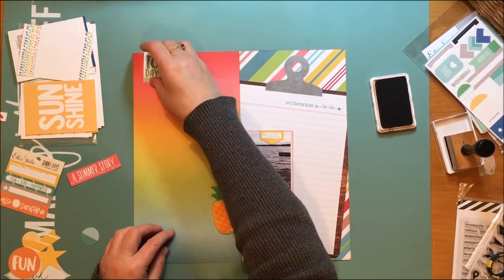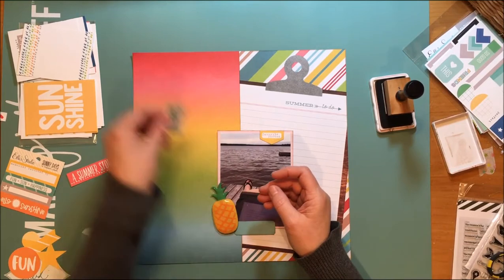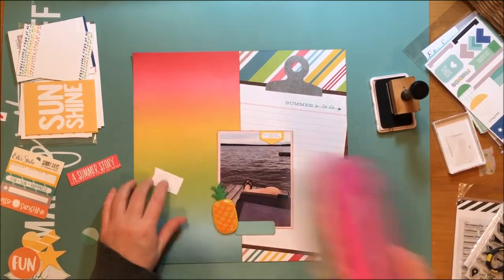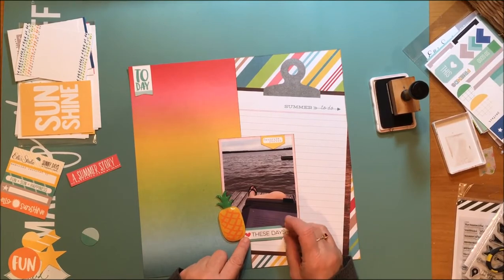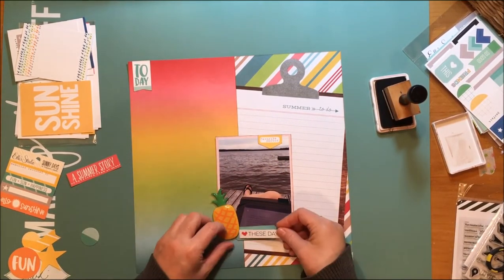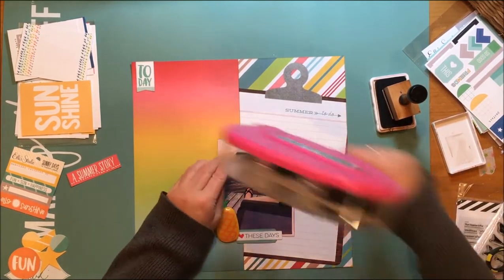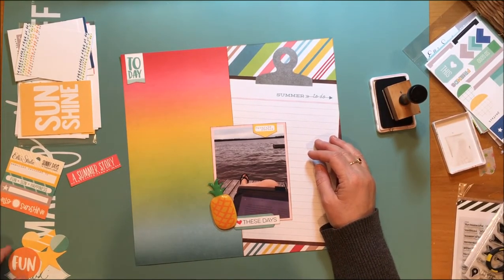But in the end I decided on something else. It was looking a little blank on the top left, so I went back to my Ellie Studio Sunny Days Bits and Pieces and found that today banner — well, I actually cut it into a banner. It was a rectangular element and I cut the little fishtails in it so that it looked like a banner. Then I found that little word strip with a heart on it that said 'these days,' and I thought how appropriate that was because I love summer days. So that not only served to take up the space, but it also became the title to my layout, which I think is pretty cool.